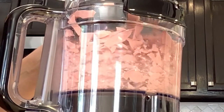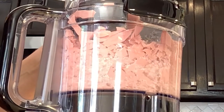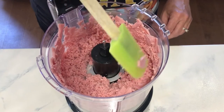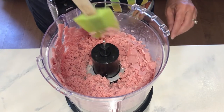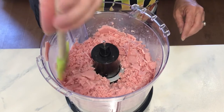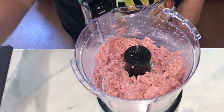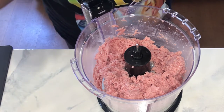Today we're doing an old-fashioned ham spread from the 70s. Here we are just making sure I'm getting everything ground up. I like it more of a puree, so that's how I'm making it.